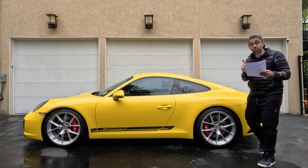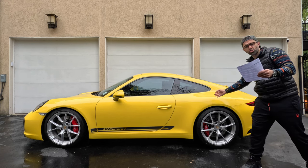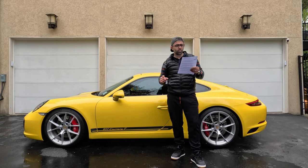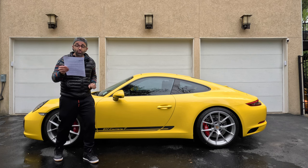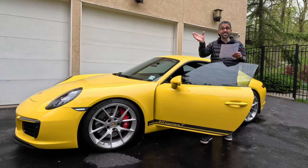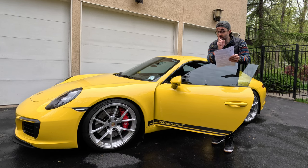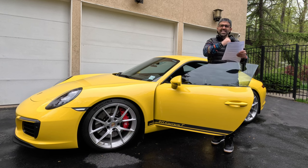In summary, these Apex VS5 RS wheels from Keys Motorsports are an excellent upgrade for any Porsche 911 Carrera T owner. They not only look great but also provide significant performance improvements. With their forged aluminum construction, a lifetime warranty, and ability to accommodate big brake kits, these wheels are an excellent investment for anyone looking to improve their car's handling and performance. Thanks for watching guys — let me know in the comments what you think, and don't forget to like and subscribe for more car content.